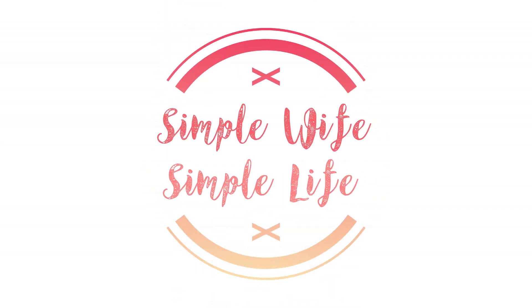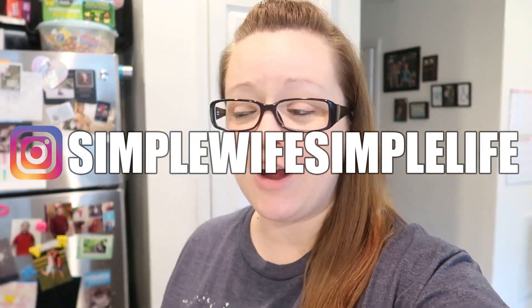Hey friends, welcome back. This is another weekly dinner video where I show you what our family of four ate for dinner this past week. If you're new to the channel, I hope you enjoy and please consider subscribing. Also consider heading over to the Instagram page and following us over there. Sometimes I've got it all together and make a really good family meal, other times we eat cereal or sandwiches, or what I like to call fend-for-yourself nights.